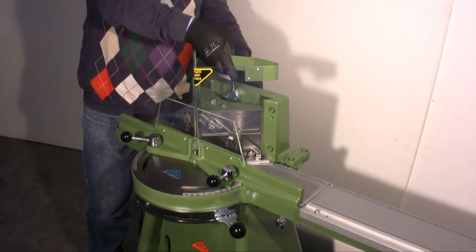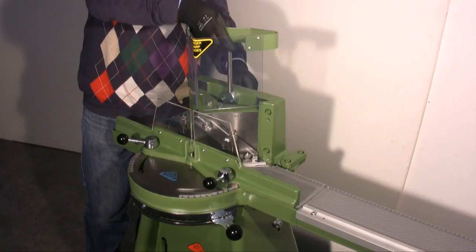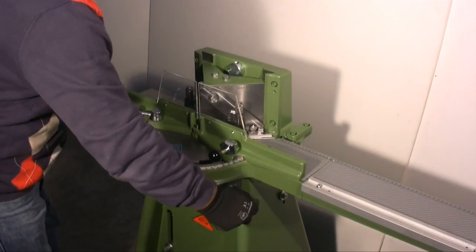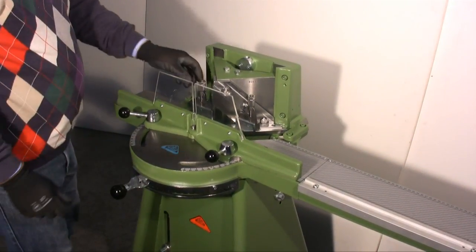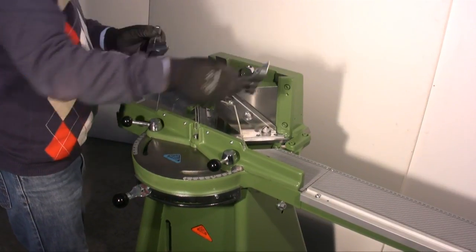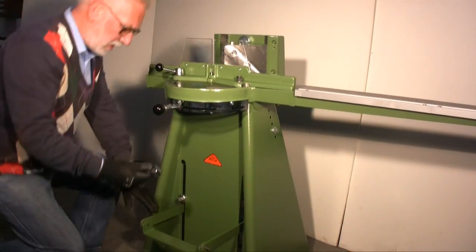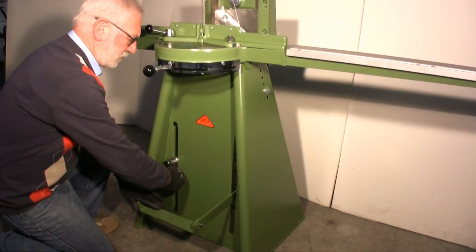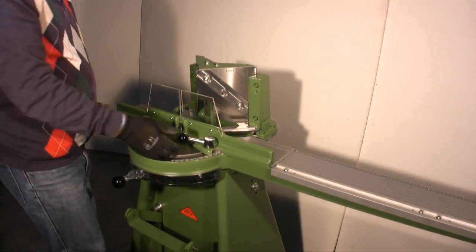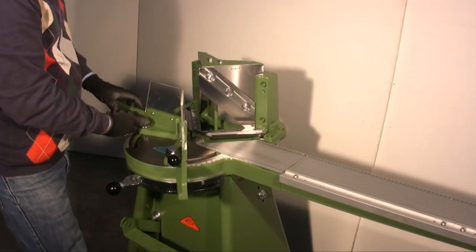To be able to change the blades I firstly have to do the following things. First, remove the plastic protection. Second, move the cutting block backwards and remove the two supporting bars. Third, remove the cutting block completely. Fourth, move the supporting sides by making them rotate on the pivot.